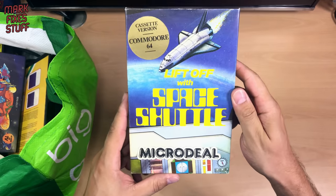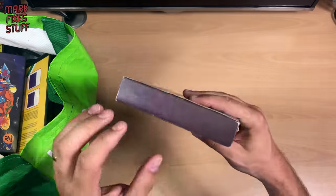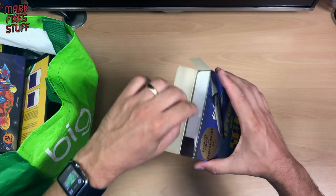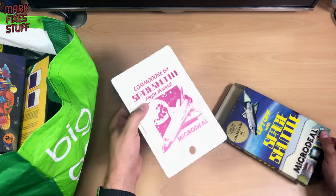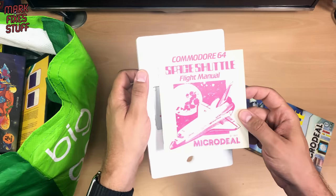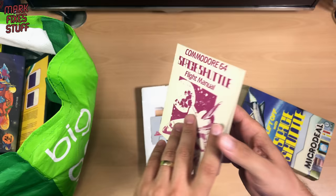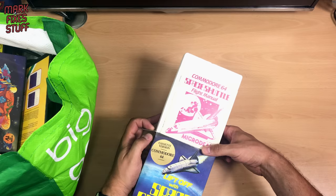First up, Space Shuttle for the Commodore 64 by Micro Deal, cassette version. It's very light, like a fake thing. Let's open it up — bloody old polystyrene inside. But there is a tape. Micro Deal Commodore 64 Space Shuttle Flight Manual — that is really thick. Back in the days when that was big box gaming, mate. Absolutely no good to me though, I'll never play it.